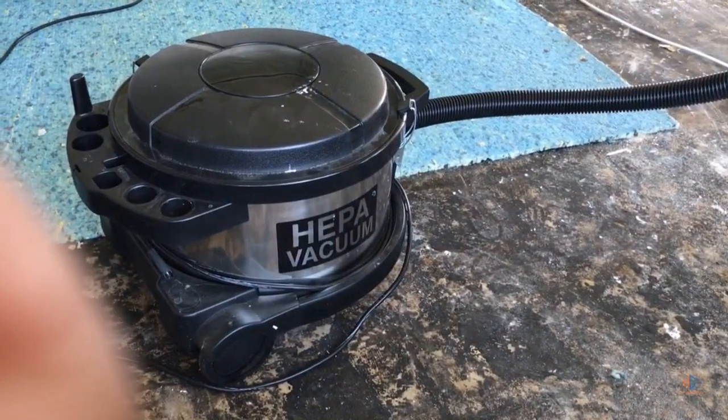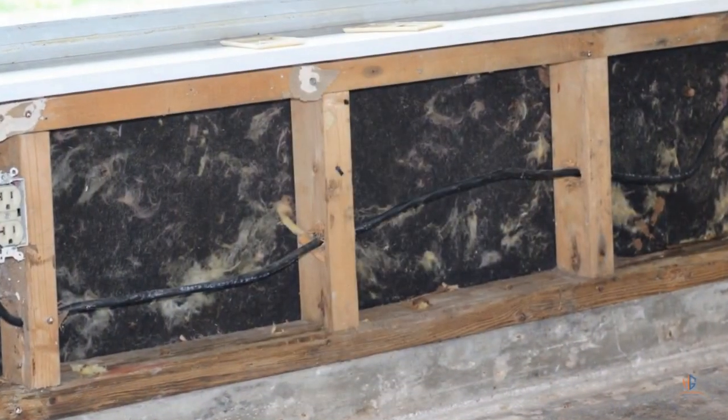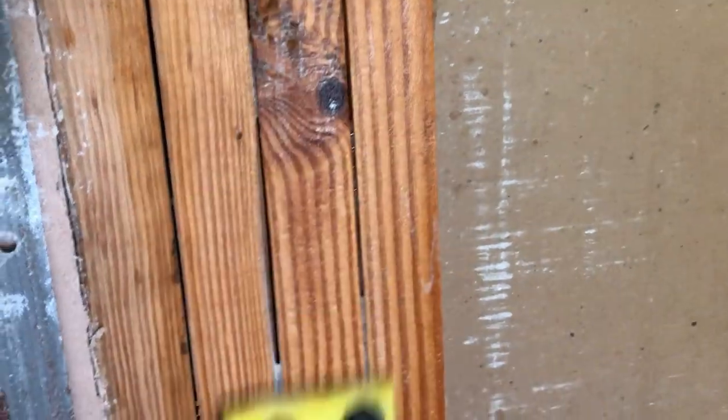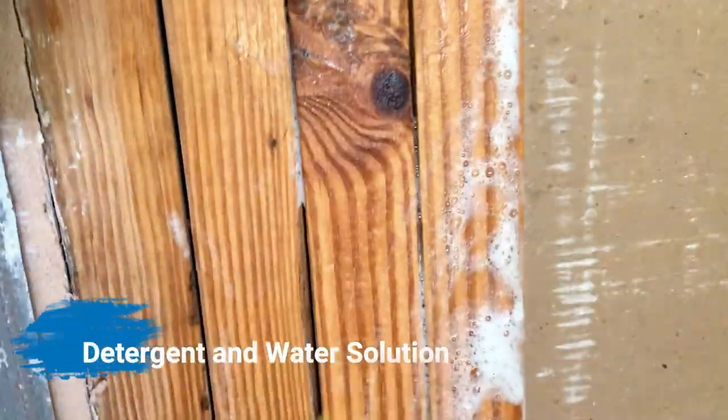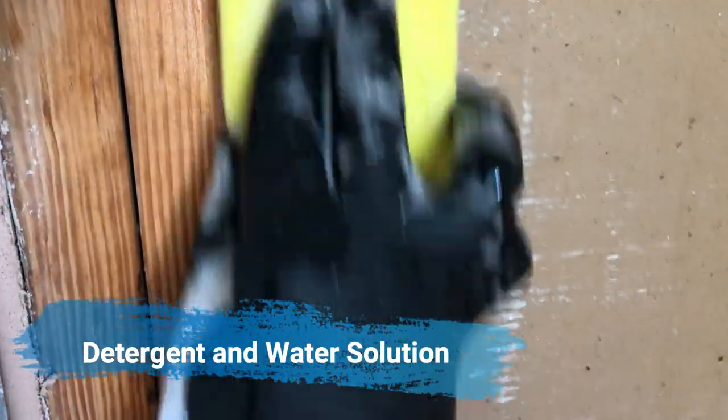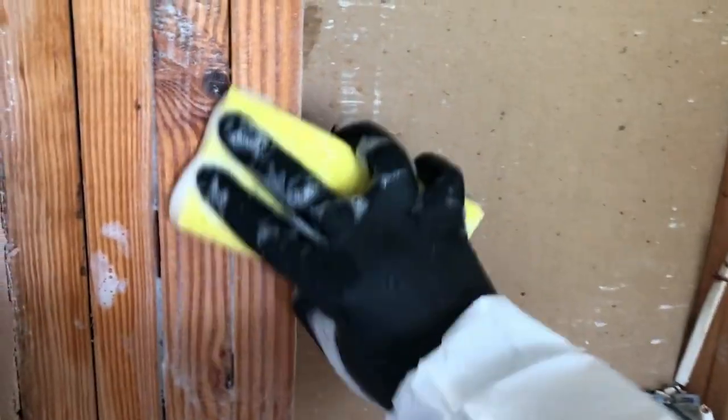After all the affected materials were removed, we went ahead and HEPA vacuumed down the entire area. This includes the wall cavity, the concrete, and any areas around it where mold dust could settle. The next step is to clean the wood with mild detergent. You can use a wire brush or a cloth — you don't need biocides or anything like that because the Dawn solution is just as effective. You want to scrub it until all the mold is off the material and it looks visibly clean.